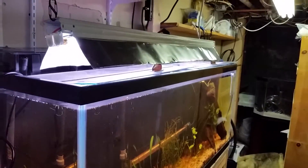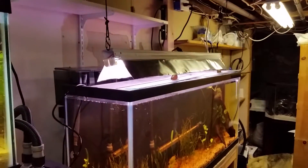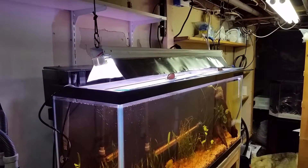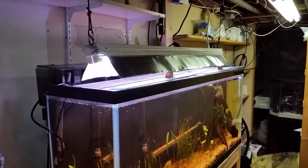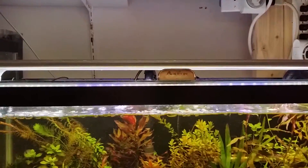I just swapped over this light from this tank to that tank and vice versa. That's a T5 high output two-bulb fixture — the Phoenix Planted Plus. I'll explain the 'plus' up there.